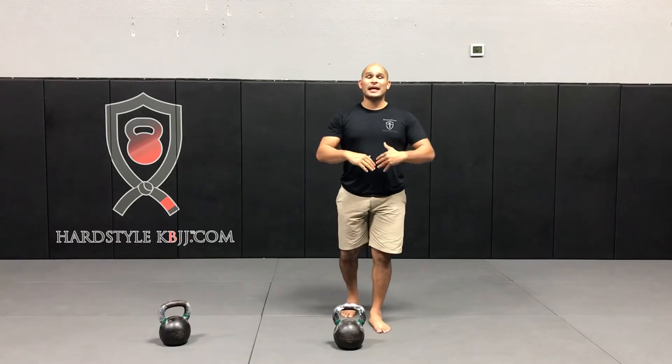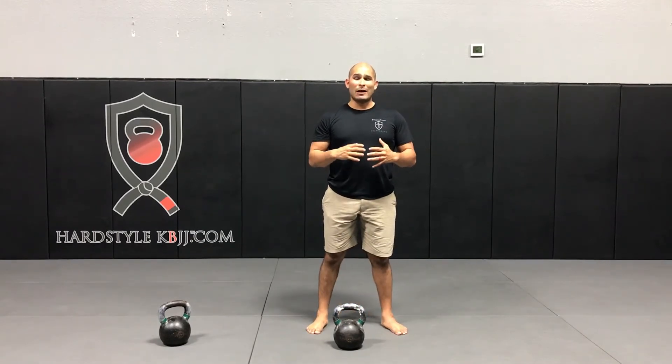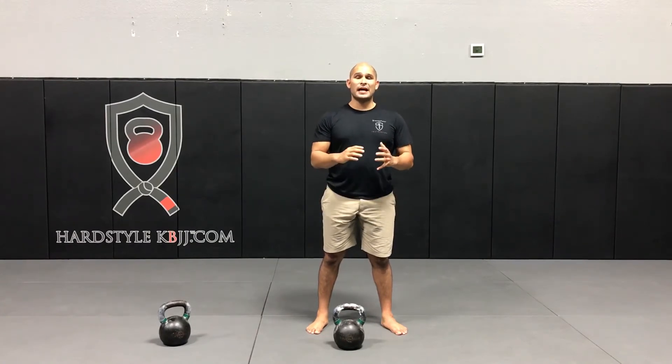One of the reasons for alternating arms is that we want to focus on absolute power. We don't want to allow any acid buildup to fatigue the forearm and the grip. So every set we're going to be alternating arms to keep our grip as fresh as possible.